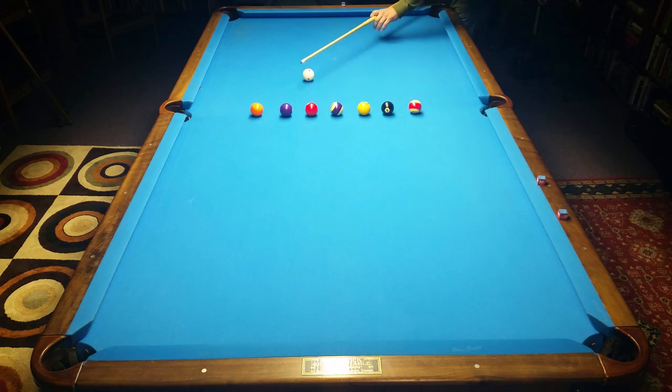So we're going to start with a half ball on this five, just like that, right there. Bring the cue ball off the side rail right back out here where I'm at, close to it, and shoot another shot.